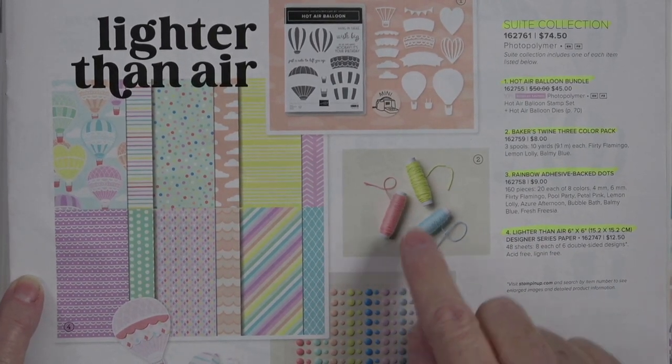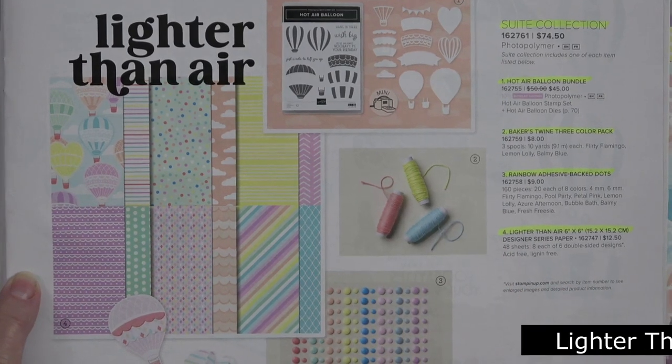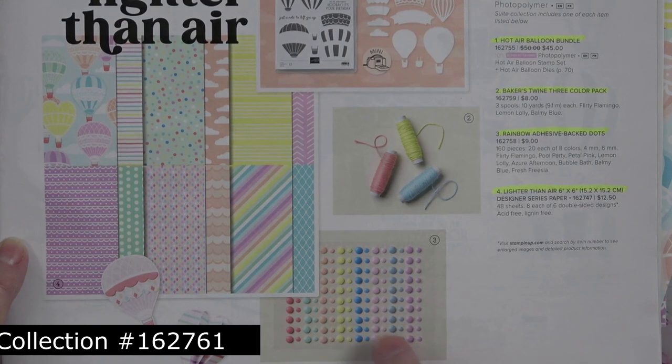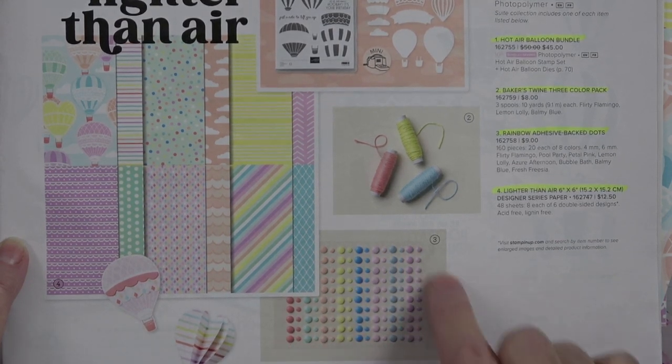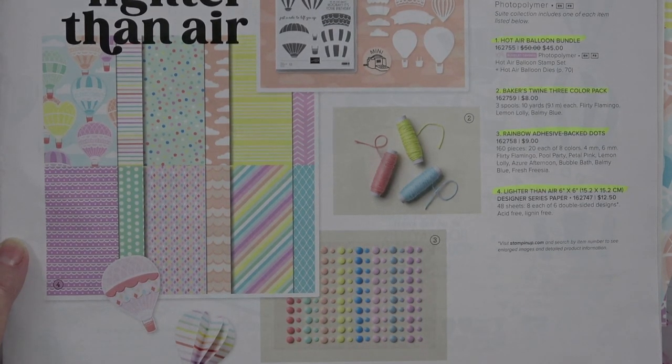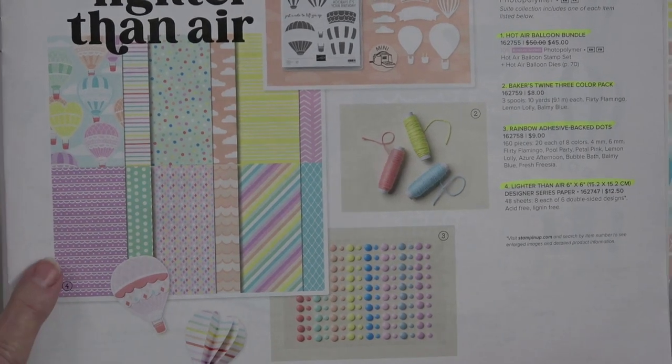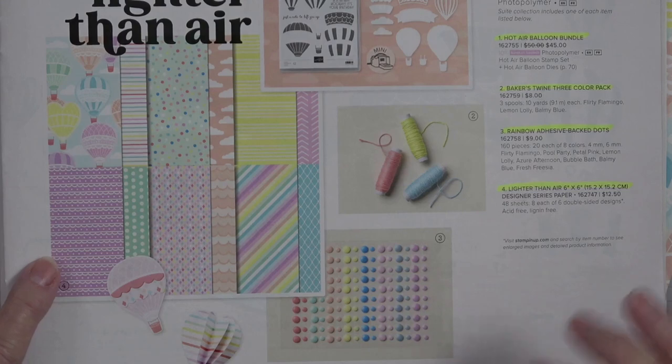These are beautiful. They're Lemon Lolly, Balmy Blue, and Flirty Flamingo. You also get these rainbow adhesive back dots in the same colors — Pool Party, Flirty Flamingo, Azure Afternoon, Balmy Blue, and I think some Fresh Freesia.